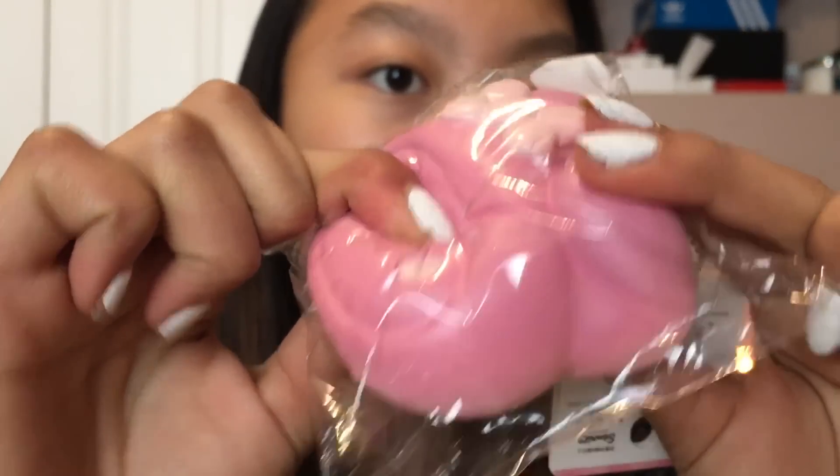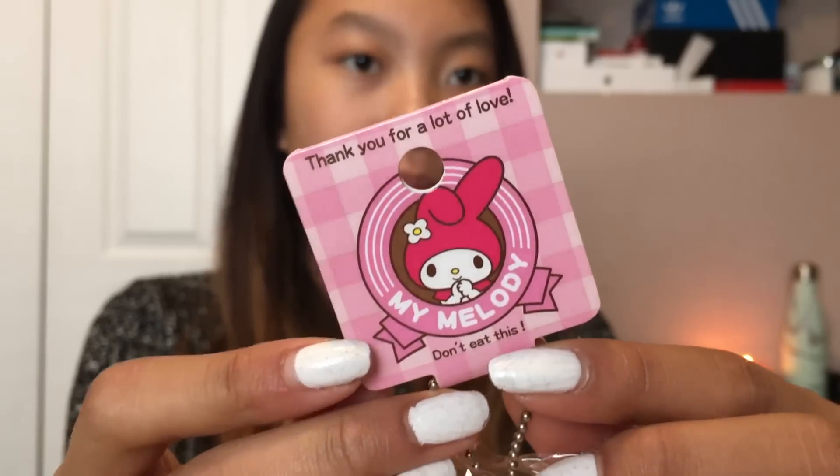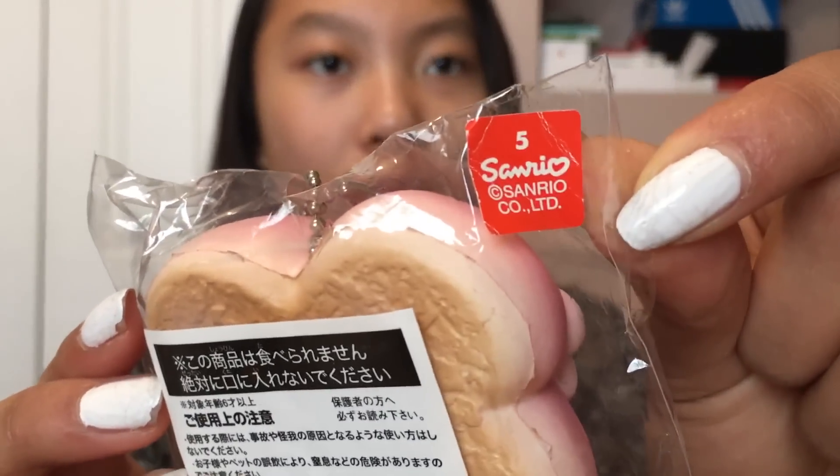Next is this My Melody like head bun. I don't think I've ever mentioned this, but this squishy has to be one of my dream squishies. I've seen every single squishy YouTuber have this in their collection but I had no idea where to purchase it from — so thank you so much. This is actually surprisingly really soft and it does have a little bounce back. It has a red Sanrio sticker on the back — I'm not sure if that means it's the non-repro, and if it is, I'm dead inside.